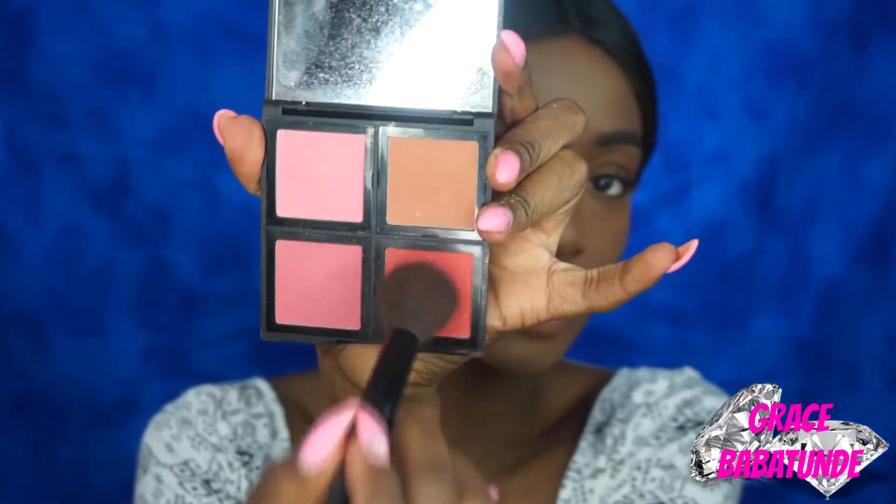I'm going into my Elf blush palette — you guys have already seen this on my channel, so this is nothing new — and I'm applying that pink shade. Then I'm going to use my face setting spray just to see what it looks like with a less powdery feeling, and then I'm going to apply my lashes and we're going to come back and highlight.